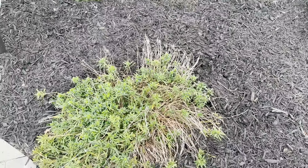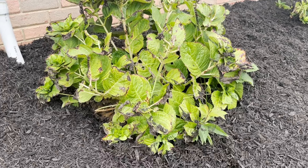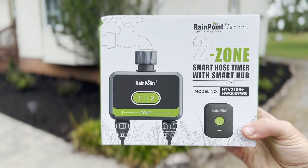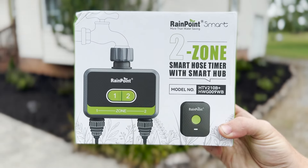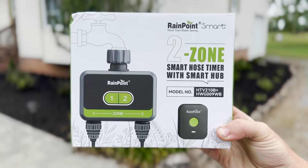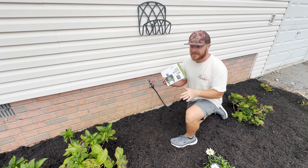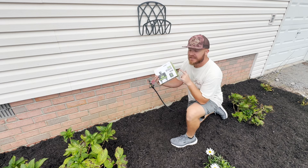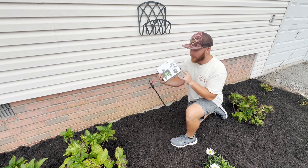All of the plants in our flower beds this year have really struggled because of all the heat and lack of water. So that brings us to today's sponsor of this video which is Rainpoint. Rainpoint offers really advanced and cool Bluetooth watering timers, so we're going to install one of these today, test it out, as the last and final step for the flower beds update this season.